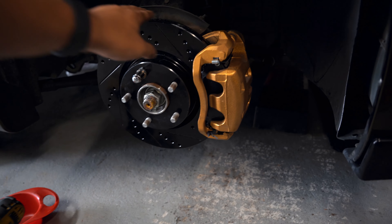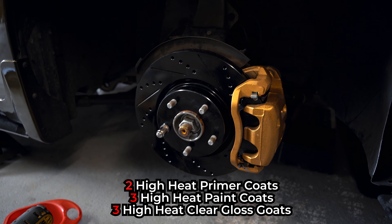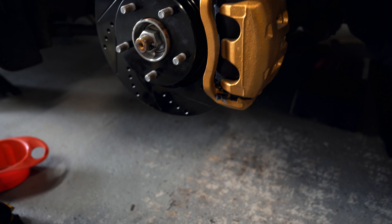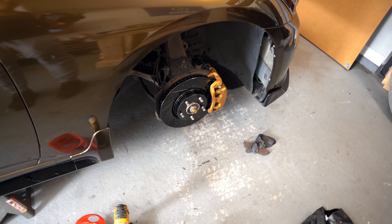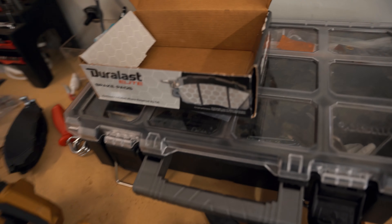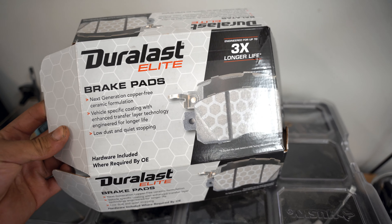Here's the updated brake package. I think it turned out pretty good. We got the four slotted and drilled rotors front and back — those are done. And then we got the Duralast Elite brake pads front and rear too. Those are supposed to be high-quality stuff right there.